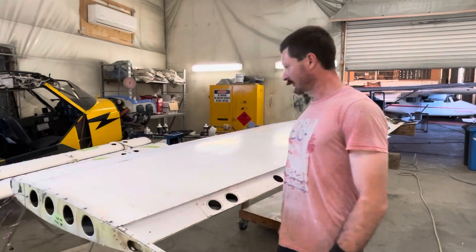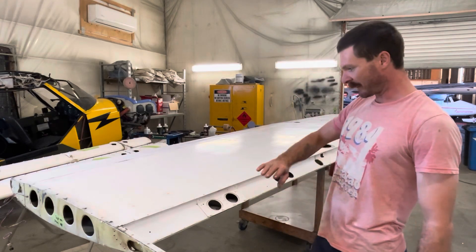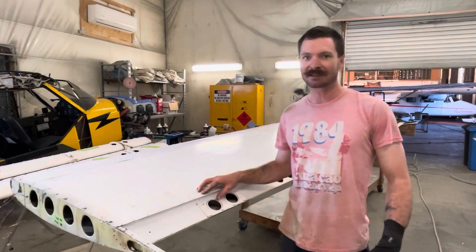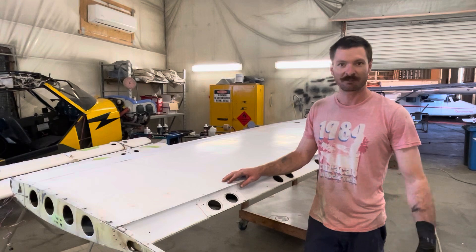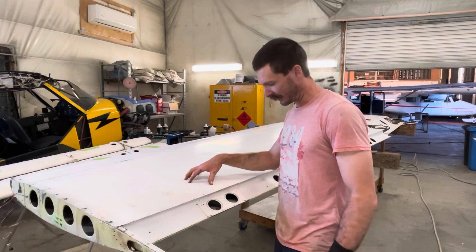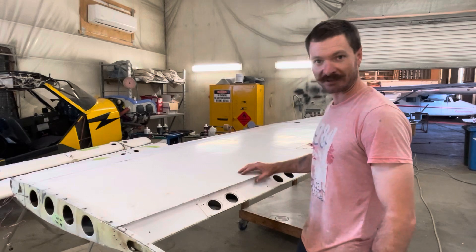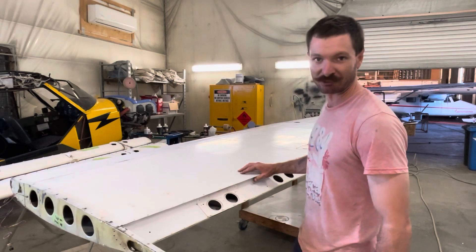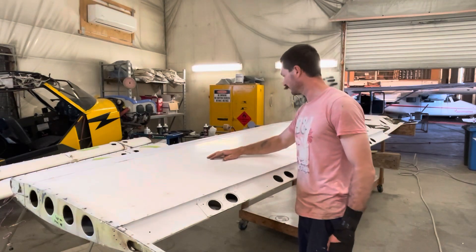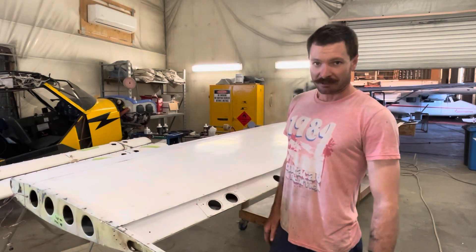Here we are in the paint shop doing some after-work work on the 172 project. I've just about paint stripped the second wing. The first wing hasn't had much update since the last video — it's ready for a few repairs and we've done some priming. I also paint stripped the other side of this wing but didn't let the stripper sit long enough, so I'll probably have to redo it.